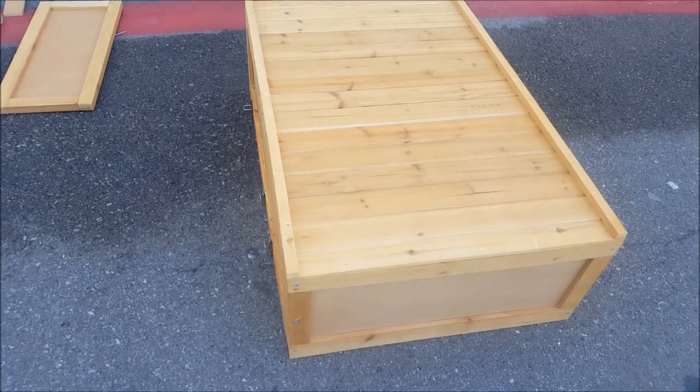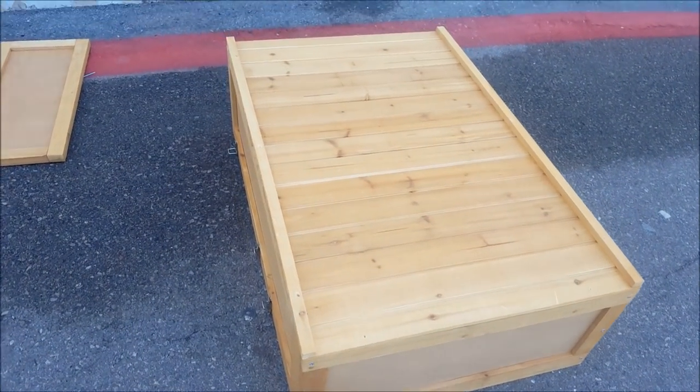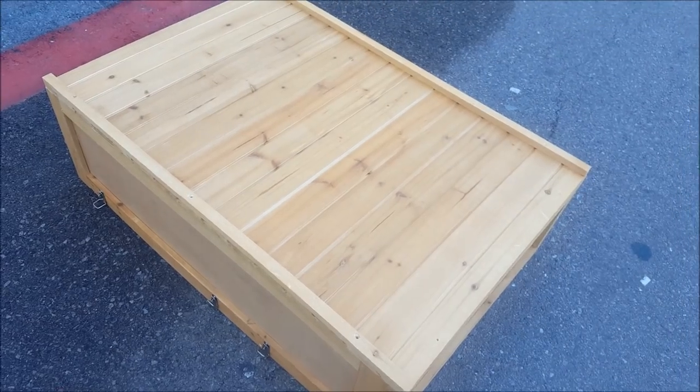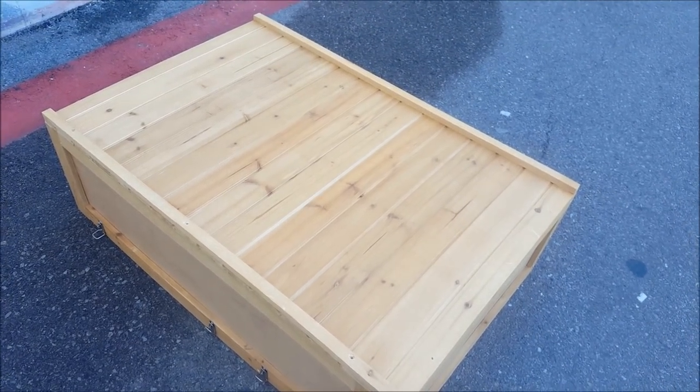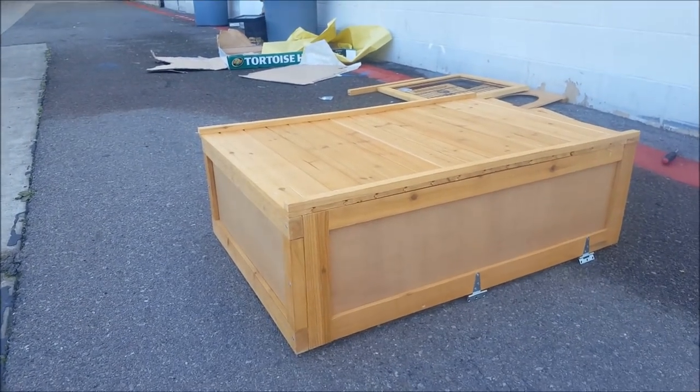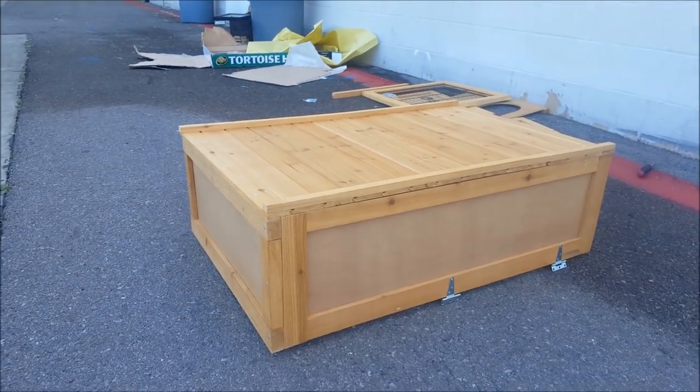Now that we have A, B, and E connected, get that G bottom part right up on top. I like to flip it upside down, make sure everything's lined up, and then go ahead and put the bottom or the base to it. Now that the base is assembled, we're gonna flip it over and keep working on the rest of it.